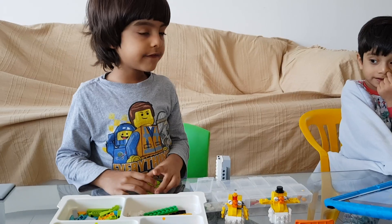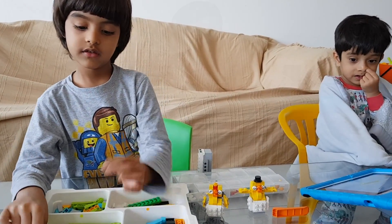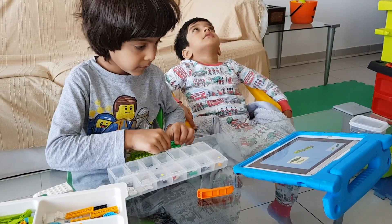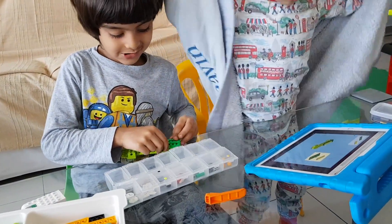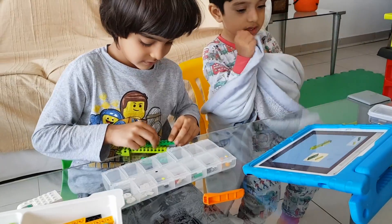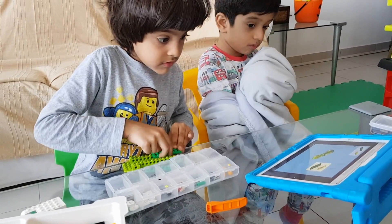I found the building instructions on a different website. This looks like grass but it's not. Is it? It's a little awesome.